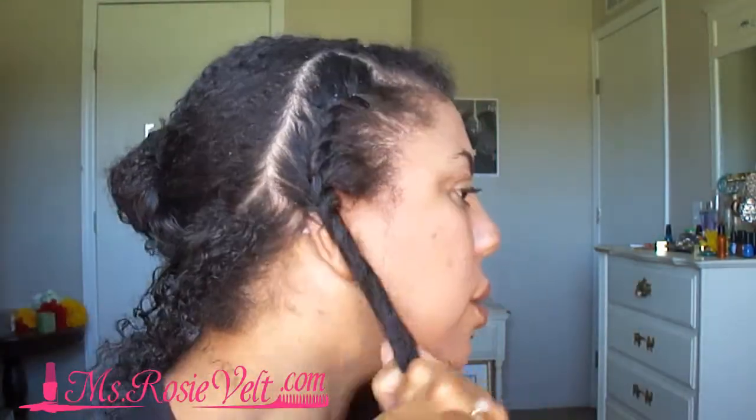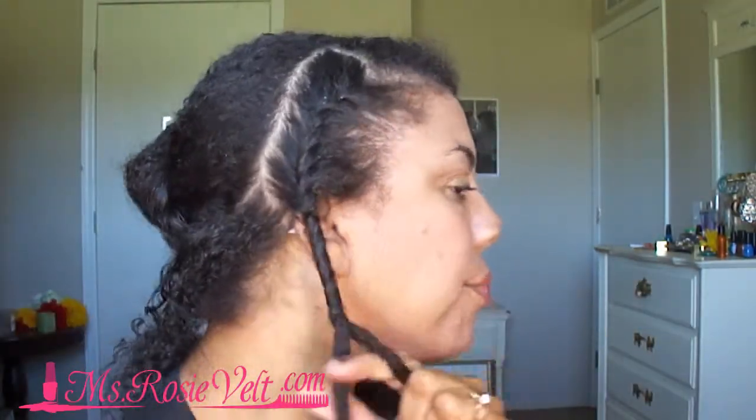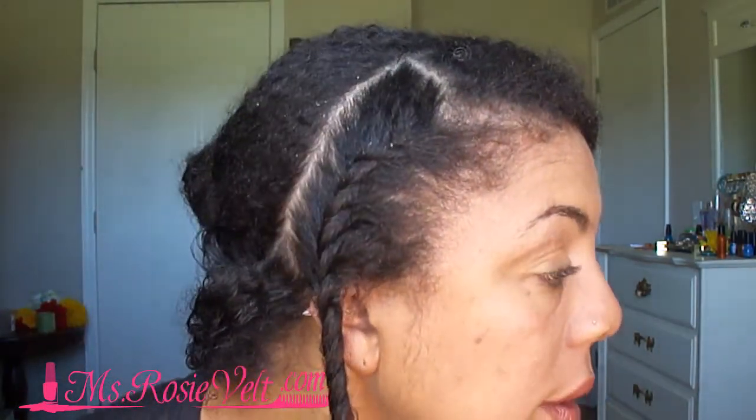Once you get to the end of your twist, you just want to twist it around. That's it for the two-strand twist flat twist. Let me know what you think — I'm hoping it's not too confusing, but this is how I do my two-strand twist. Everybody kind of does it differently, but this is mine. Have a good one, bye!